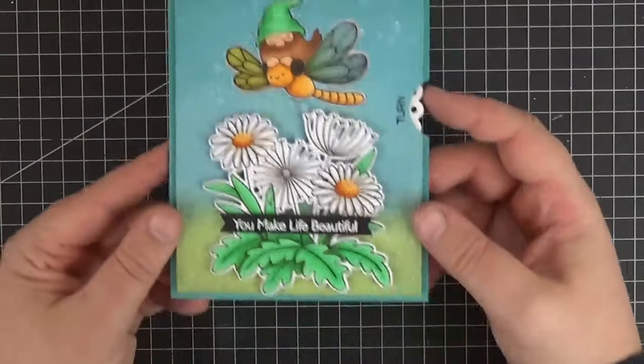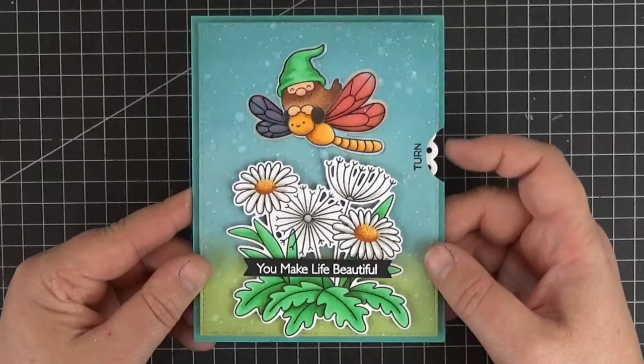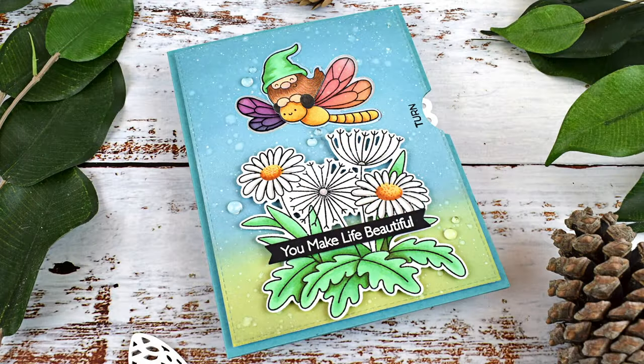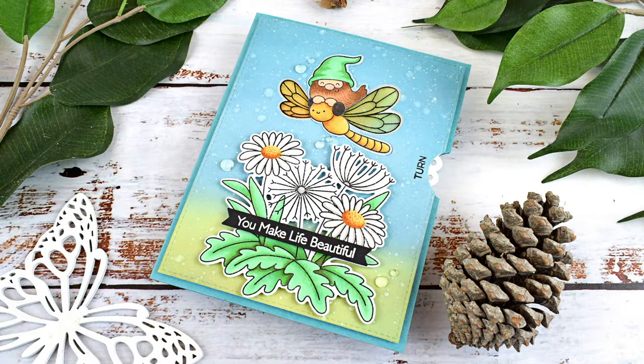Let's try it out one more time before I say goodbye. Isn't that pretty? I love it! Thank you so much for staying until the end. If you enjoyed today's tutorial please give it a thumbs up, and if you have any questions or comments I'll gladly get back to you. Bye bye! Hasta la próxima!